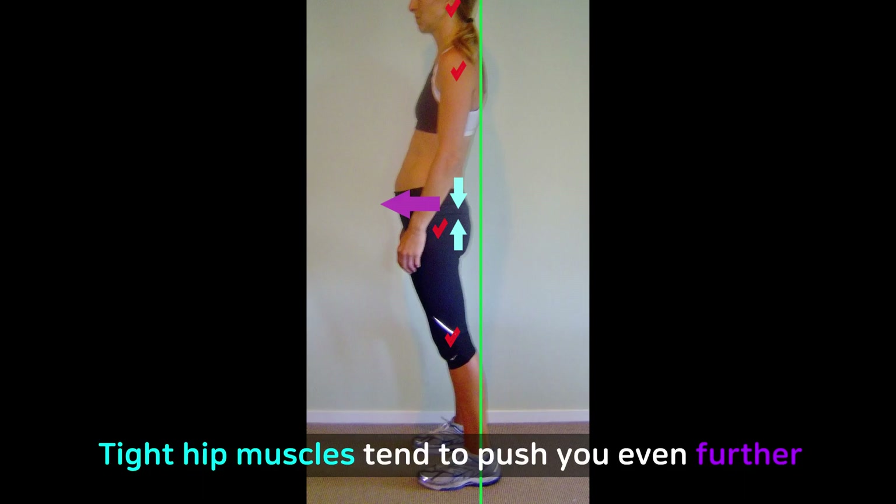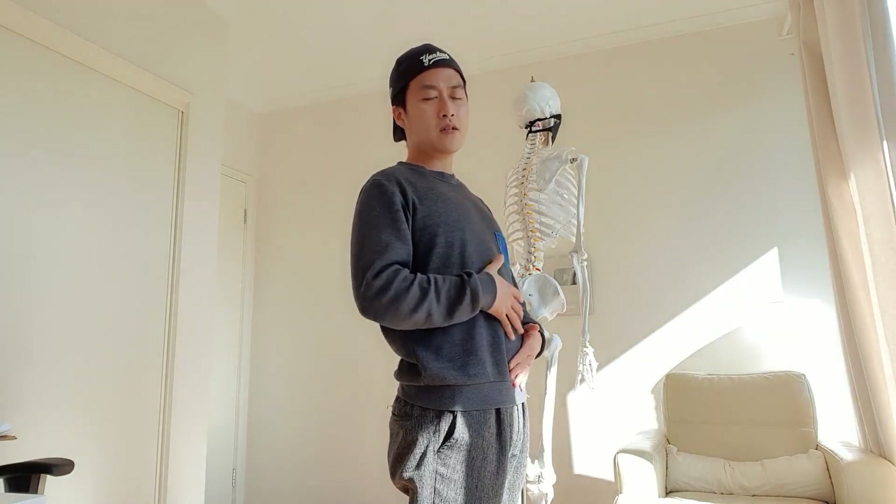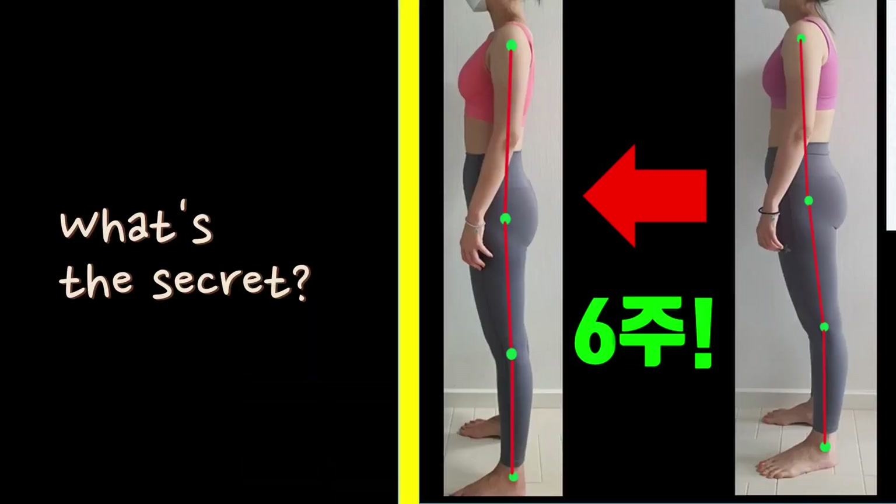And now a vicious cycle starts. Your hip muscles getting tight will push yourself forward even more, and your core muscles can't manage that — they're going to get stretched out, getting bigger and bigger. So today I'm going to show you a simple breathing technique that will push yourself backwards. This is a basic but very important exercise.